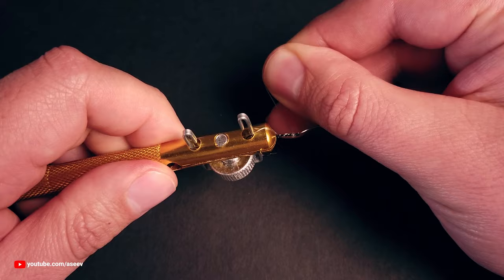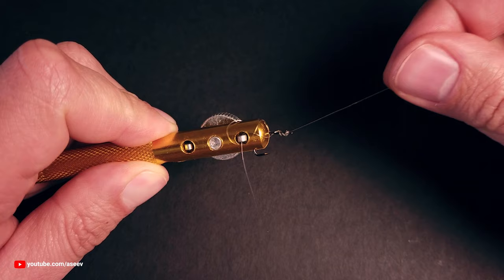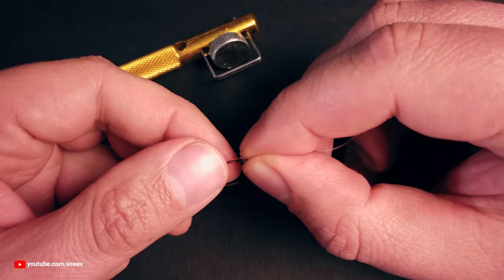Keep the line tension and wrap the tug end around the longest pole. Then push the poles down to hold the tug end. Pull the main line to slightly tighten the knot. Release the hook from the tool and pull it away to free the tug end. Now you can tighten the knot. This is one of the ways to snell an eyelet hook.